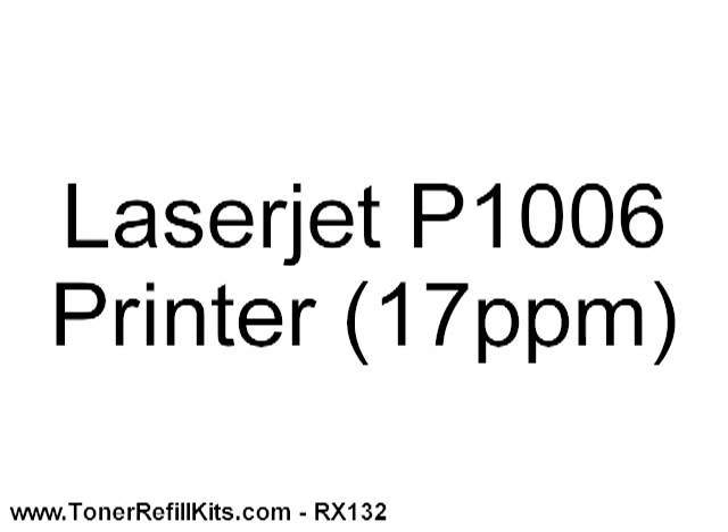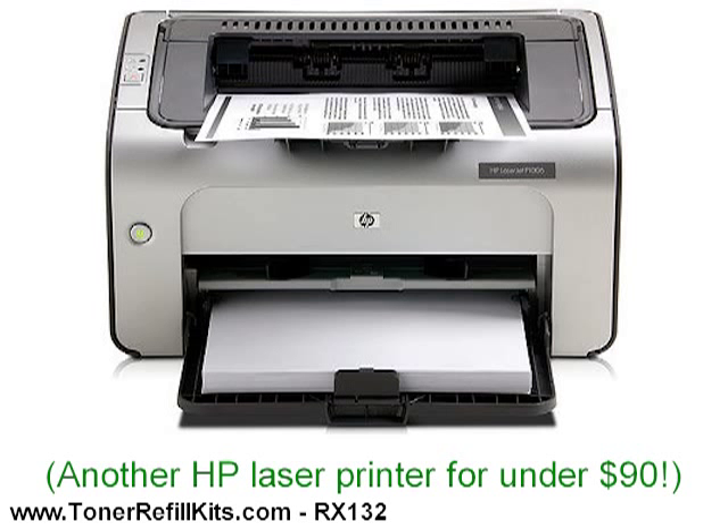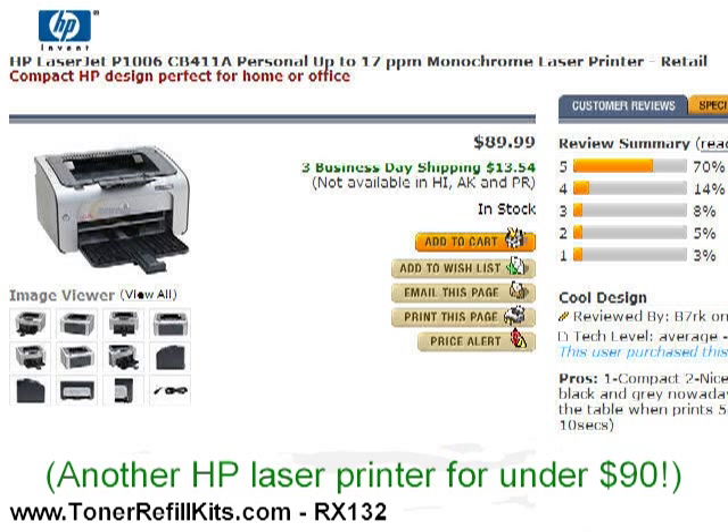This cartridge is also used in the faster 17 page per minute Hewlett Packard P1006. That printer can also be bought for under $90 as well. Here's the P1006 at Newegg.com for $89.99.